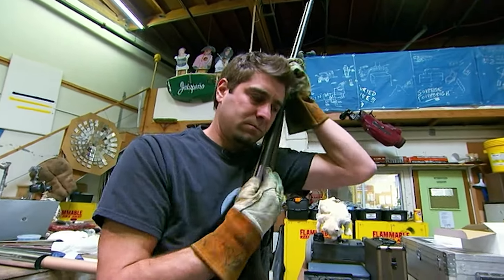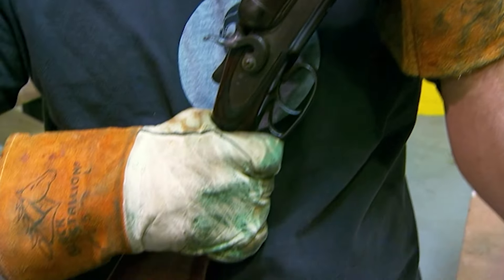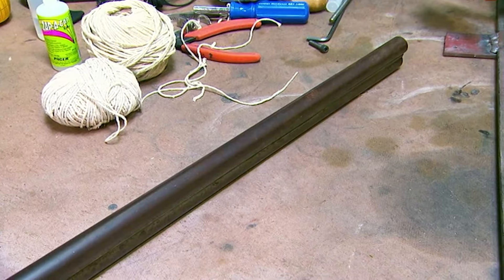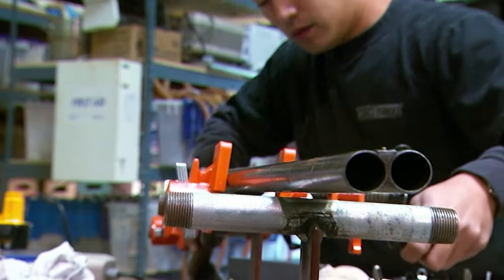Some fans might rupture too when they see what the Mythbusters are going to do with this collector's item. This 10-gauge shotgun had both barrels fashioned Damascus style — it was made in 1877, so it's an antique. And they're going to destroy it.